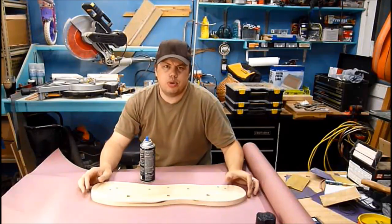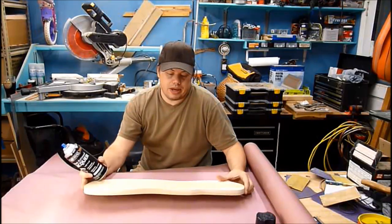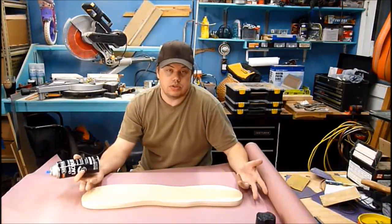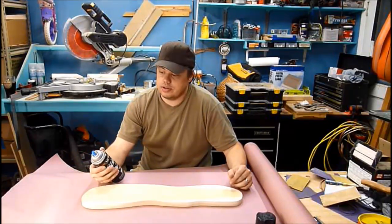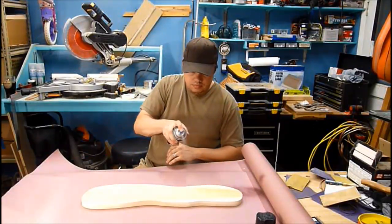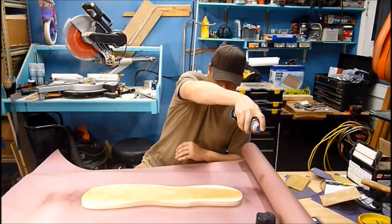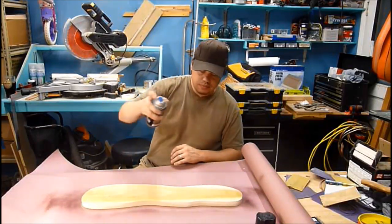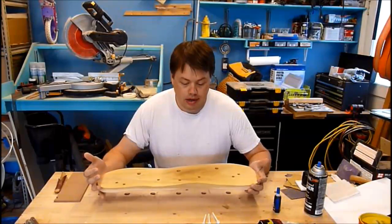I'm going to put a couple of coats of clear lacquer on it. I'm going to do the back first because I'm only going to put one coat on the back. Once it dries I'll flip it over and then put many, many coats on the front. I've got five coats of spray lacquer on here now.